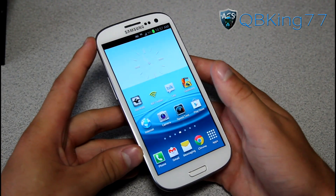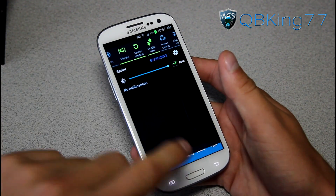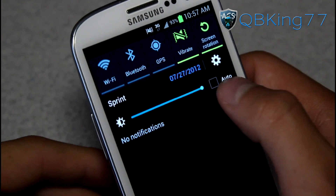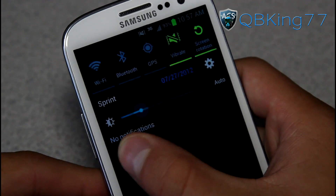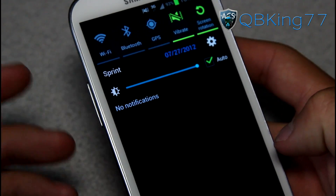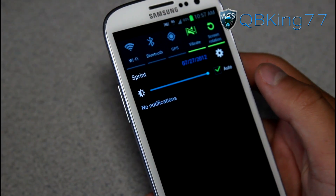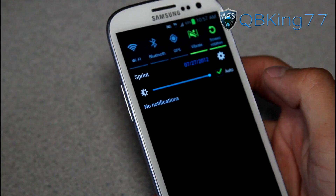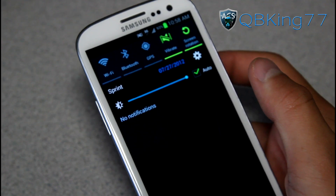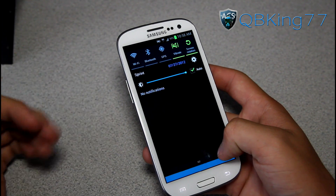I wanted to talk about the LG8 update and some things that have been improved upon. One of the things is in the notification bar — there is now a brightness toggle. You can uncheck auto and then change the brightness on the fly through the notification bar. That's a pretty neat feature. Some people might not like it, but I personally do. I like having that option, especially if I'm outside where I want full brightness, or in the dark where I want it completely dim, rather than relying on auto brightness.